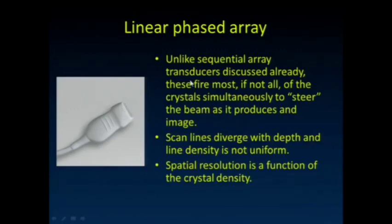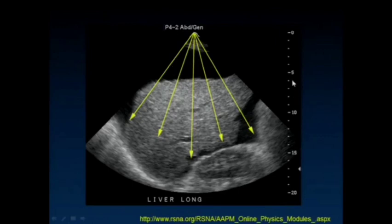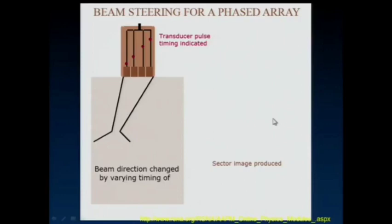Here's the linear phased array. We've got a two-dimensional array of piezoelectric crystals that we can fire in very unique combinations to really steer the beam in a lot of different directions. This allows us to have a transducer with a really small footprint, which is great for seeing between the ribs, and still being able to sweep the ultrasound beam out at different angles. These lines really diverge with depth, and therefore we don't get uniform line density, and our spatial resolution drops off quite a bit in the lateral direction. We can usually recognize them because at the top of the image there's a really small footprint from which the ultrasound image appears to be arising. They really utilize constructive and destructive interference — timing the pulses on the different piezoelectric crystals in the 2D footprint to steer the beam in the different directions.